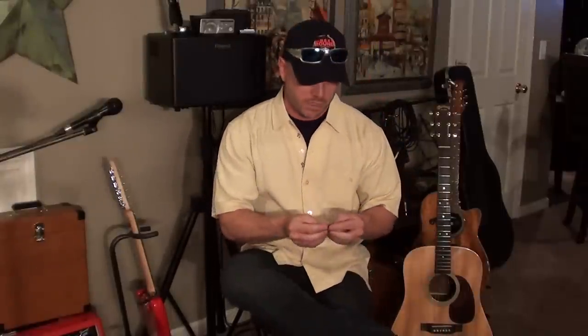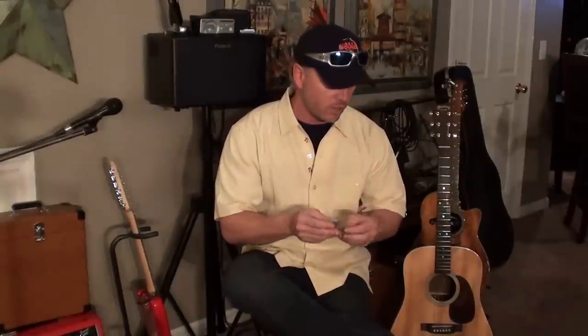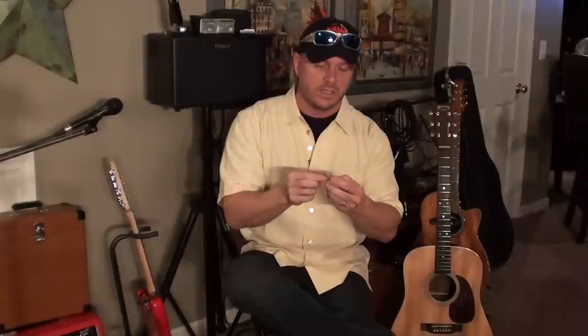Hi everybody, this is Vaughn at Pickpunch. I had a lot of requests to make a video on how to make our image-embedded guitar picks. These are about 1.6 to 1.7 millimeter thick picks with an image embedded inside. It's a permanent image — it doesn't wear or fade like a lot of picks that have something printed on the outside.